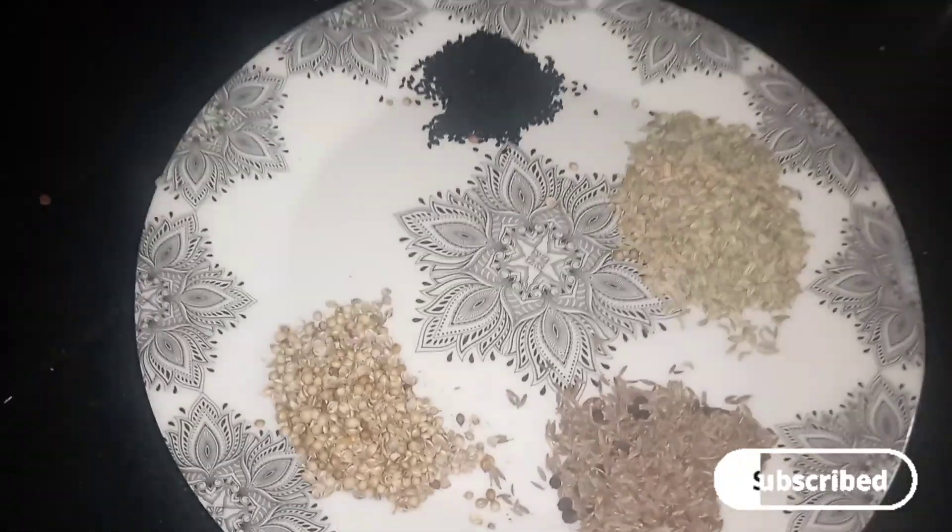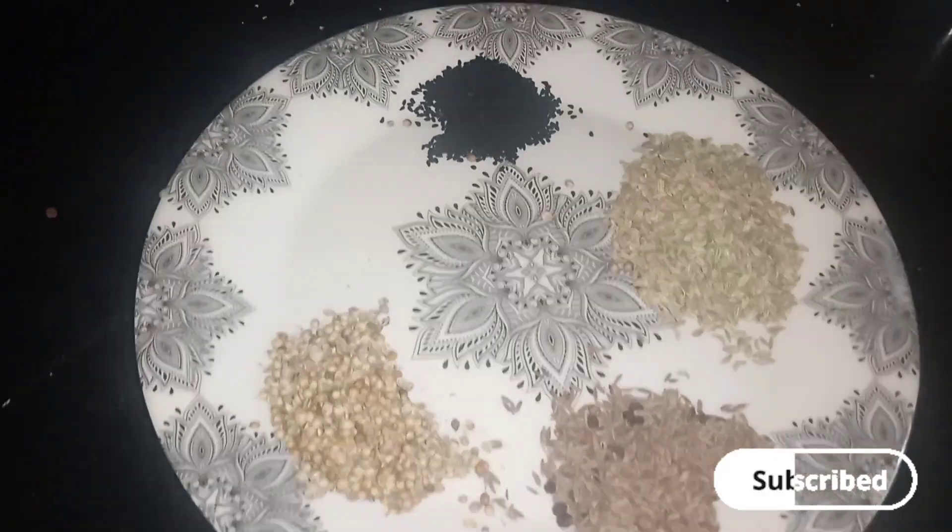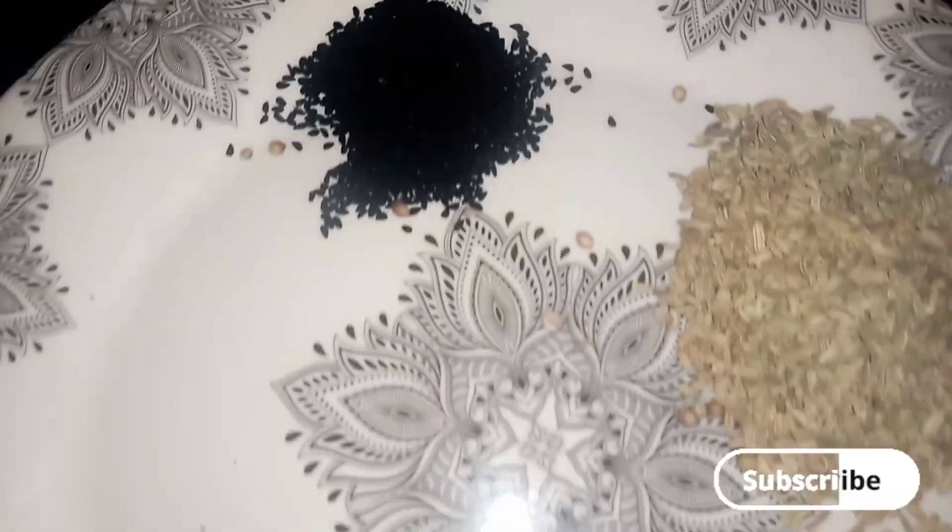We have a lot of spices to add: salt, masala, and kalwanji are included in this recipe.